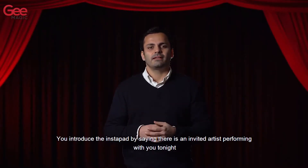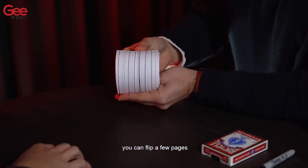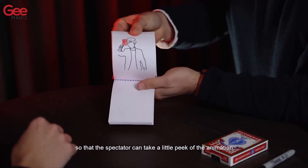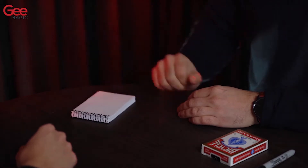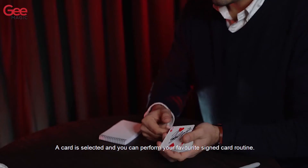We introduced the Instapad by saying there is an invited artist performing with you tonight. You can flip a few pages so that the spectator can take a little peek of the animation. A card is selected and you can perform your favorite signed card recording.